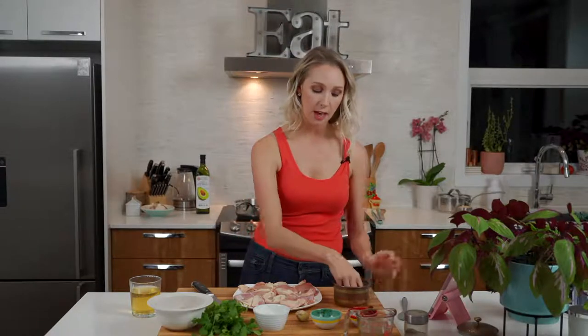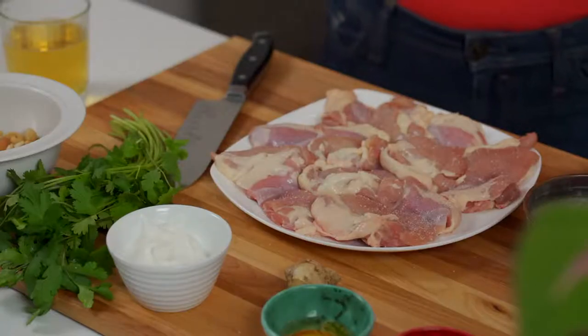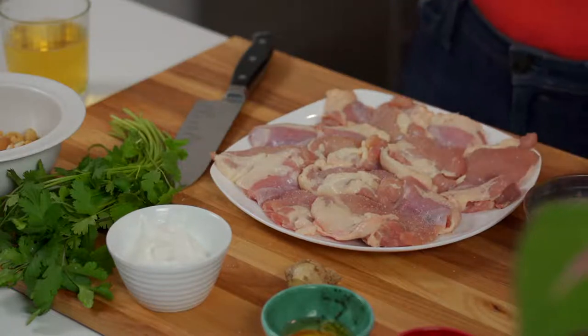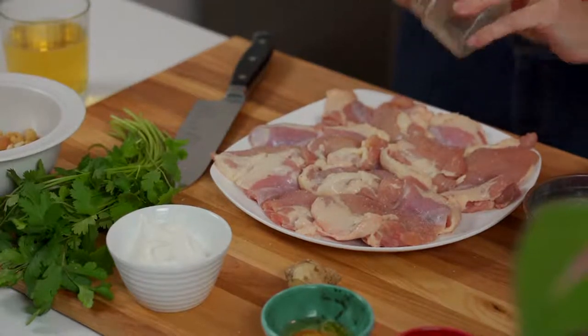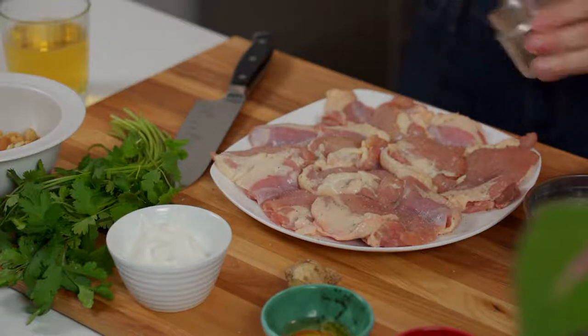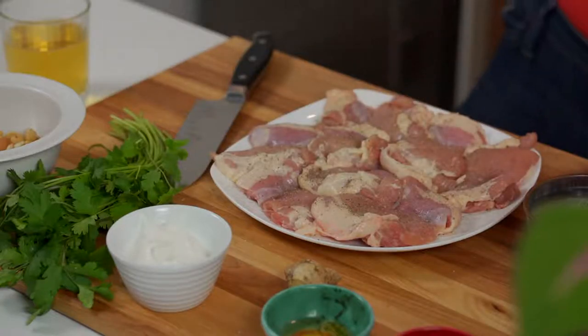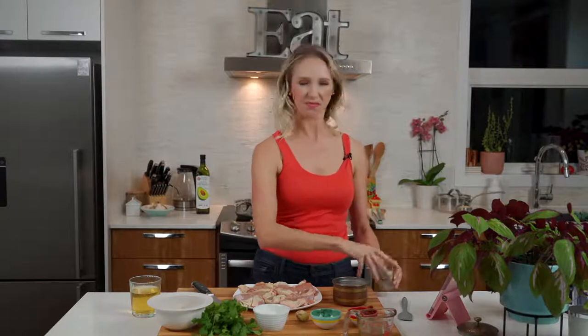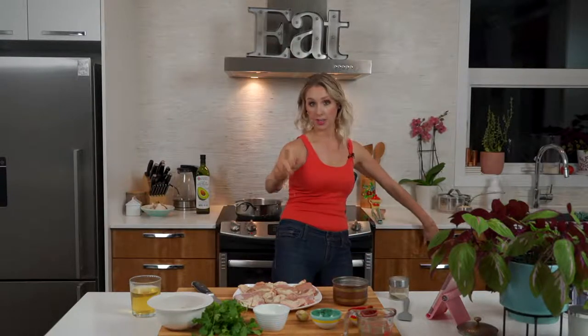We're going to start by lightly seasoning these chicken thighs. Chicken thighs are phenomenal because they have all that fat and connective tissue, which I know sounds gross, but actually translates to flavor. I'm just going to lightly salt this chicken — I'm using pink Himalayan salt. If you're using table salt, use less than I am. I'm also seasoning this with pepper, kind of liberally with the pepper. When you're cooking chicken thighs, there is a temperature where all of that fat really starts to melt. If you've ever cooked a chicken thigh and thought it was chewy or had a lot of fat pockets in it, you're not cooking them thoroughly.